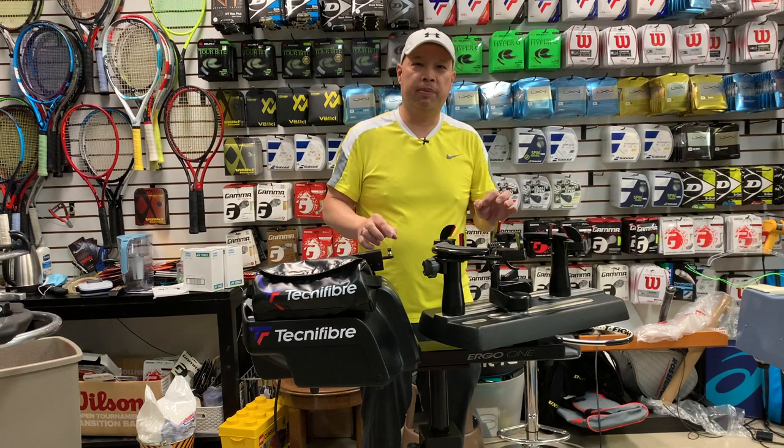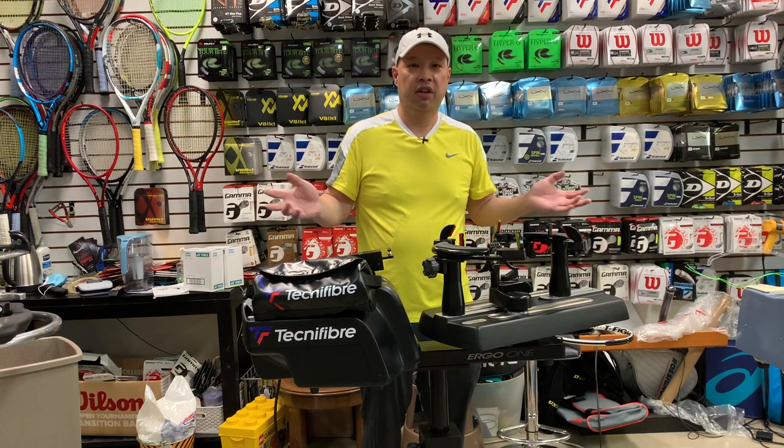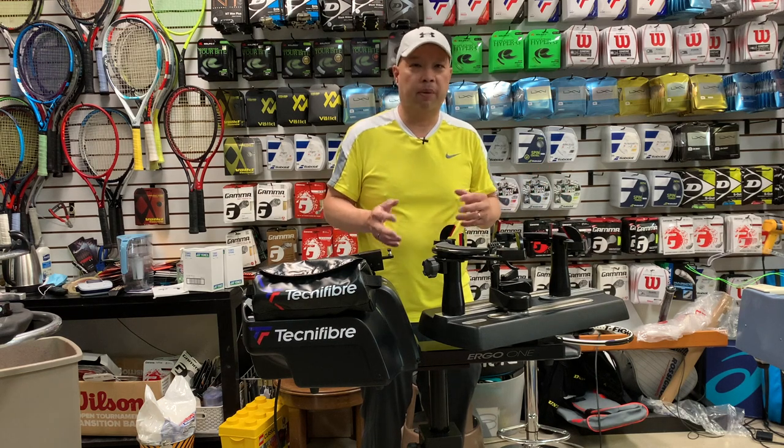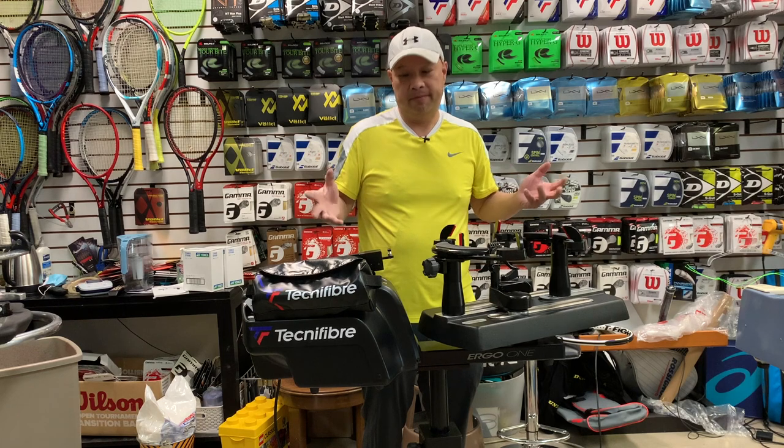This is the ultimate stringing machine if you're on the road stringing for tournaments, or if this is what you do for a living and you need to go on the road and maybe string for college teams or the pros. This is great.